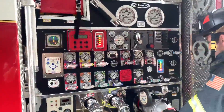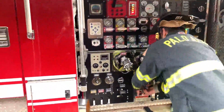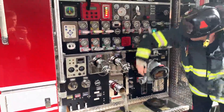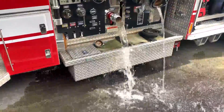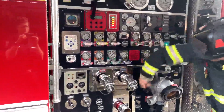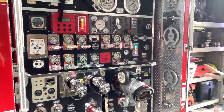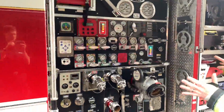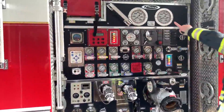If we close off this tank and don't have any other water source hooked up, and we drain our tank out, we basically have a pump with no water in it. This is only for training purposes — we never want to damage the pump by running it without water — but we want to show what would happen. The pump will still engage electrically and mechanically, but it's not going to make any pressure on our gauge.